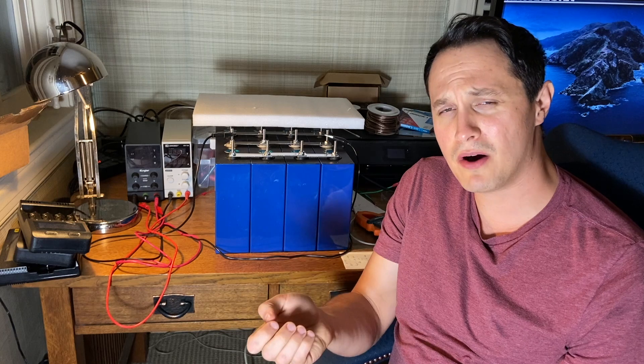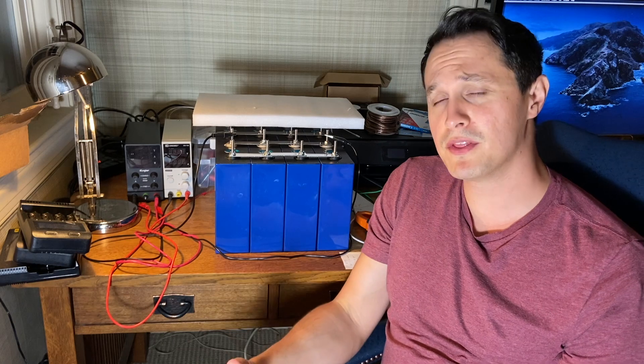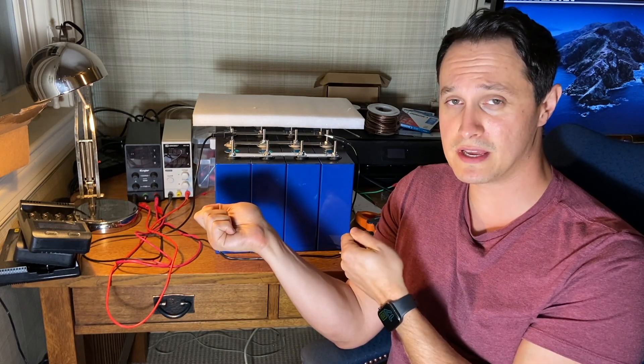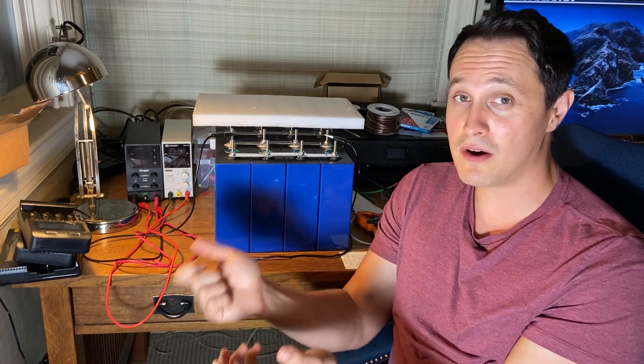An important point about voltages: the voltages on your cells will always dip when they're under load — more so at the high or low end of the curve. Don't test the voltages under load and take that as gospel. Remove the load — whether you're charging or discharging — and test them without a load or charge to get the actual voltage.